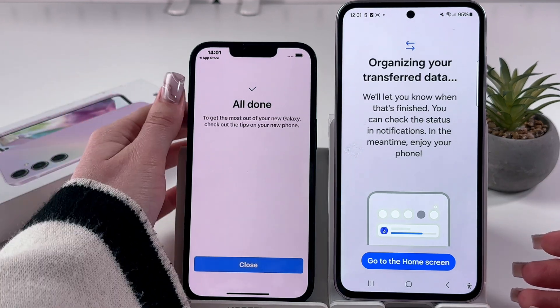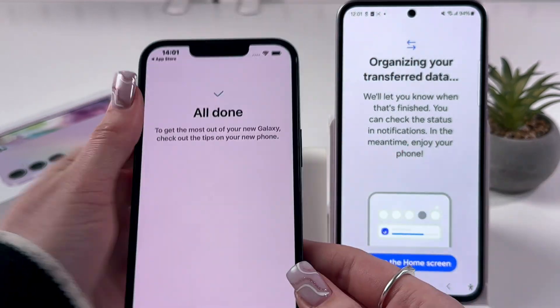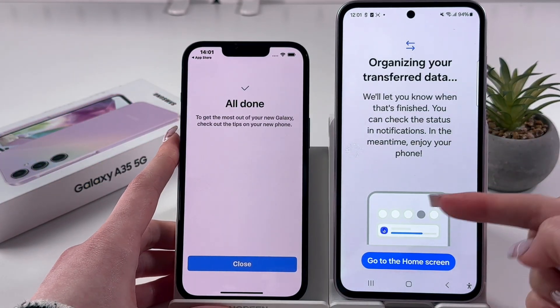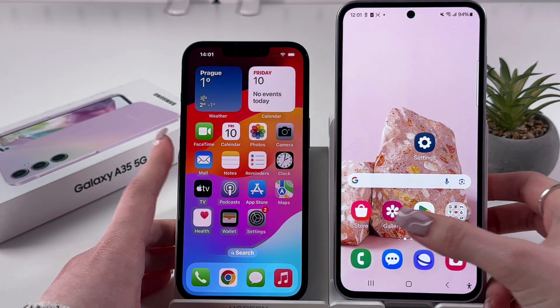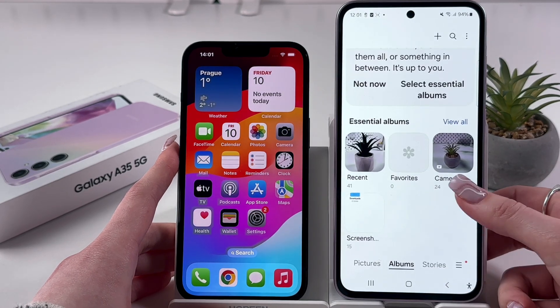All is done. Check on your other device — the transfer is complete. Here we can see the process is finished, so you can close everything and go to the home screen. After that, you can open your gallery and find all of the transferred files.